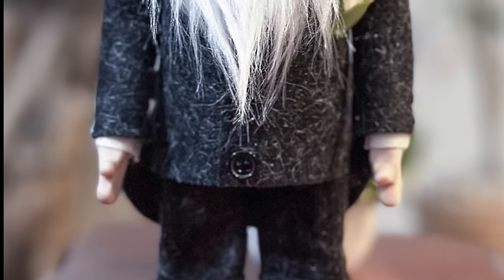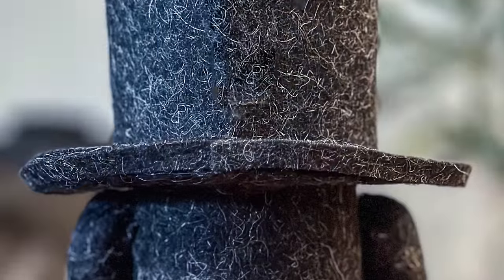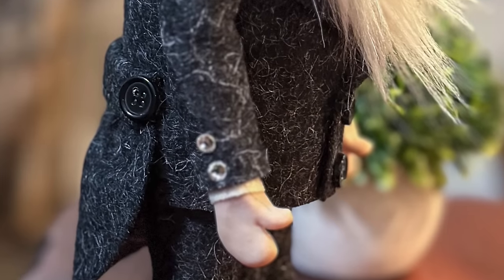Okay, I think he turned out super cute. Let me know what you think in the comments. I'll have the bride coming soon. If you like these kind of videos, be sure and give me a like, subscribe, and ring that bell to be notified when I have a new video upload. Thank you all so much for being here. I really appreciate it.